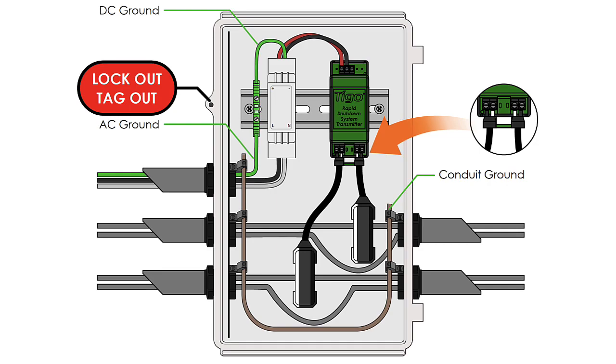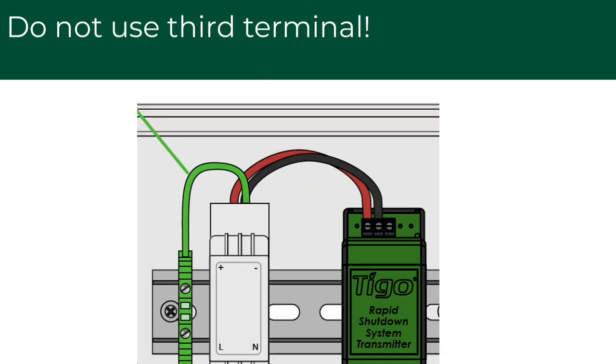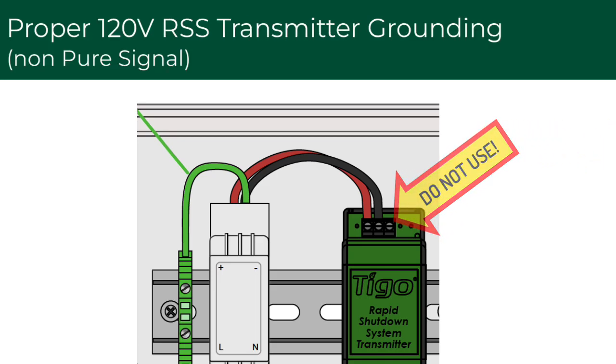Number two is the RSS transmitter power supply. We supply this in an RSS transmitter outdoor kit. You can also buy the components individually and put them in their own NEMA 3R box. For the RSS transmitter, it's very important that you follow the instructions in the quick start guide. A common mistake is that installers put a wire into the third terminal. That third terminal is not used and is not mentioned anywhere in our quick start guides except to say do not put anything in it. If you put a wire in there, it permanently turns on rapid shutdown. It's a vestigial feature we don't use anymore, so make sure you do not put a wire in there.